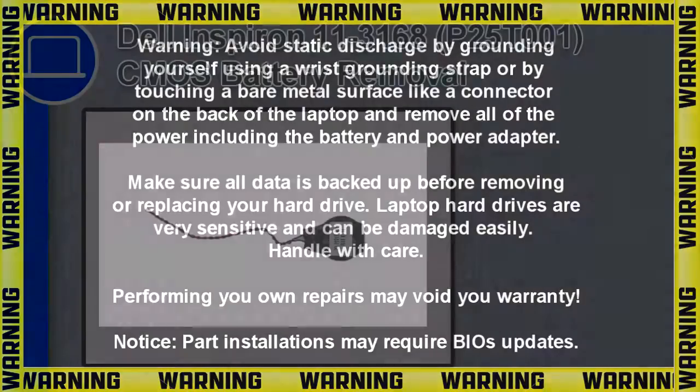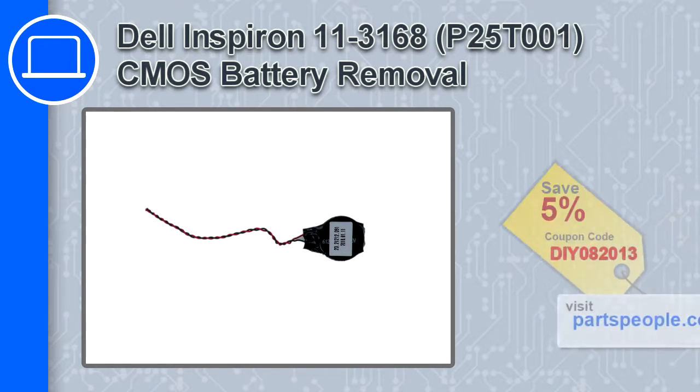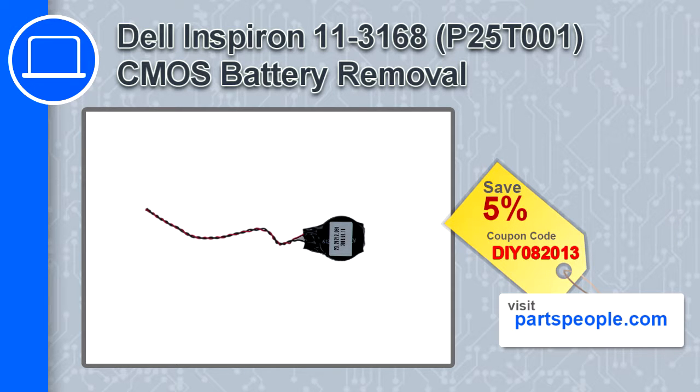How's it going, this is Ricardo and in this video I'll show you how to remove the CMOS battery from a Dell Inspiron 11 version 3168. If you're looking for parts for this laptop, go to our website and use this coupon for a 5% off discount.